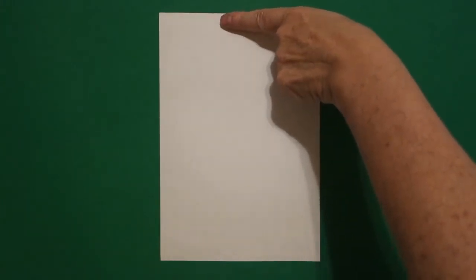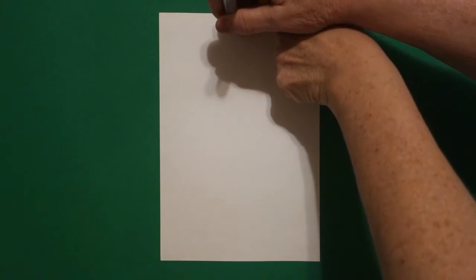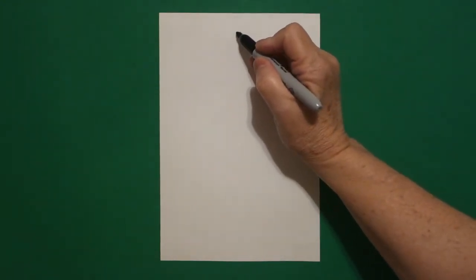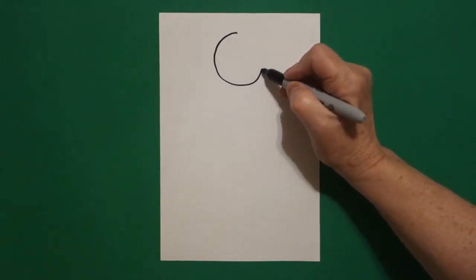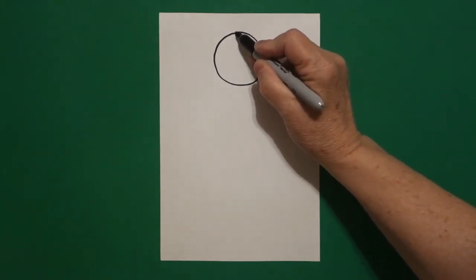I come right in the center at the top in the middle and I put a dot. From that dot, I'm going to draw a circle. Keep going, keep going, keep going. Connect.